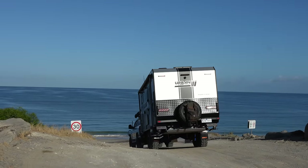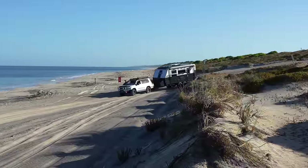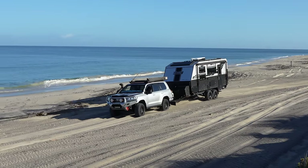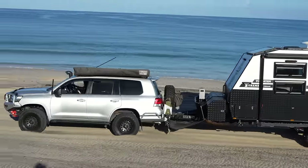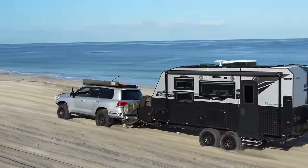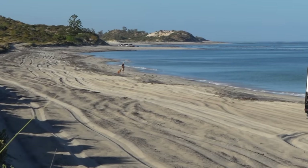The secret's out. We're going down on the beach with our brand new caravan. I've never seen a van on this beach before, and it's looking a little bit soft, so this should be pretty bloody interesting. I'm more excited than a dog with two tails at the moment.